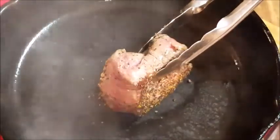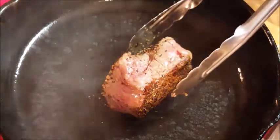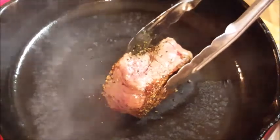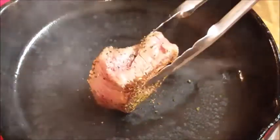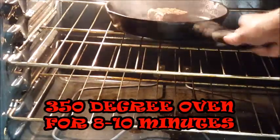Go ahead and flip it over, sear the other side. After another couple of minutes, go ahead and start turning your fillet over onto its sides and sear each side for about a minute each.